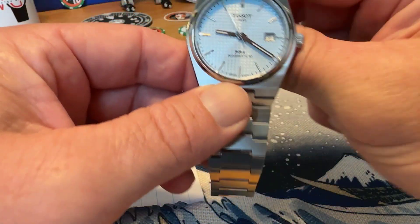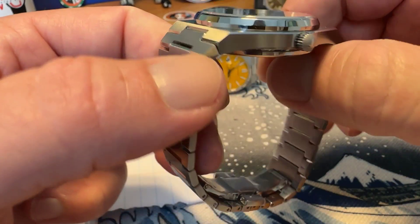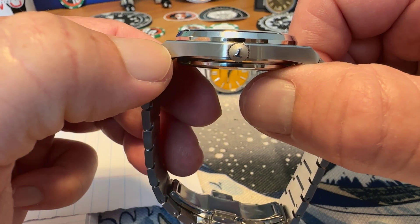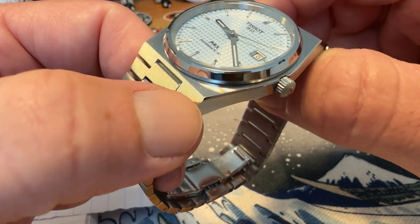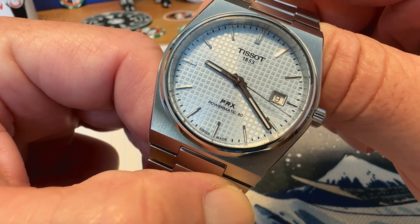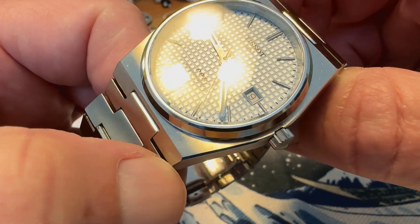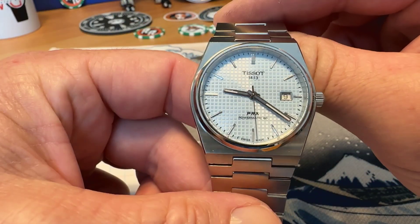Your Tissot PRX PowerMatic 80 is also a 40mm watch, 11.2mm thick. You have a signed crown at the 3 o'clock position that is also push-pull, but you get 100 meters water resistance on this one. It's running the PowerMatic 80 movement, which is an ETA-based movement, giving you 80 hours power reserve — a little bit of an advantage there. It does have a sapphire crystal with anti-reflective treatment. They are both beautiful watches.